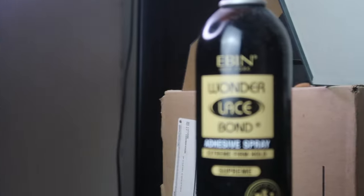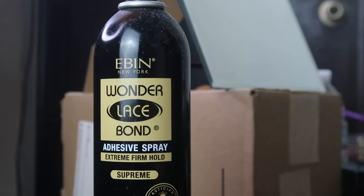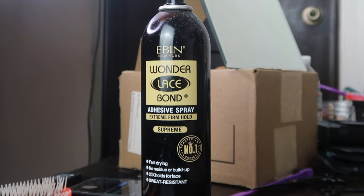So next, of course, I'm going to be applying the wig on my head just to kind of get a feel of how everything looks. And as you guys can see, the hair still looks very, very thick as far as the hairline goes. And unfortunately the lace is very much on the dark side. I will tell you guys, I did end up fixing the lace, so you guys will see that later on in this video. And to lay this hair down and help melt it, I'm going to be using the Ebon Wander Lace Bond Adhesive Spray. I have personally been loving this product ever since I bought it.